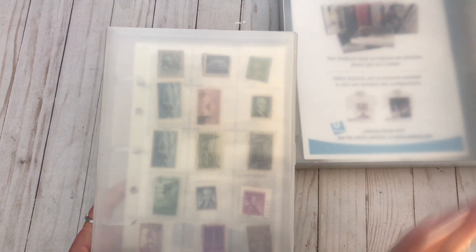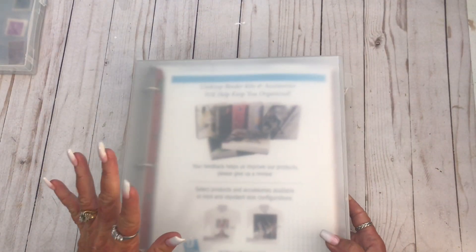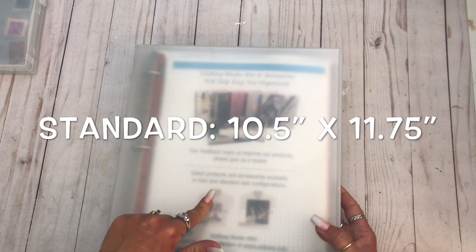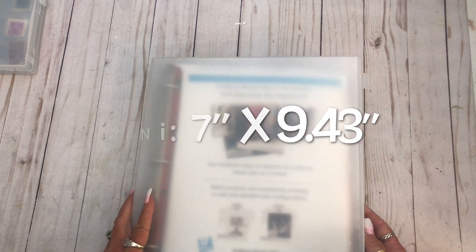I wasn't sure if I was going to like these, but I do like how it's all enclosed, so whatever you put in there it's not going to get jacked up. And they're stackable. The binders come in legal, which I don't have, and this is a standard size, and then of course that one was the mini. They also have things like garden planners, baby planners, baby memory books, pregnancy planners, wedding planners, vacation, fitness, all kinds of things. So you guys need to go check it out.